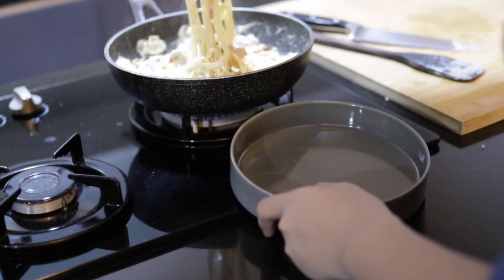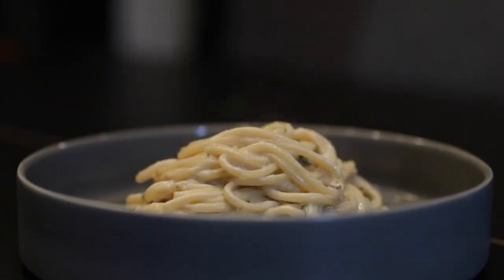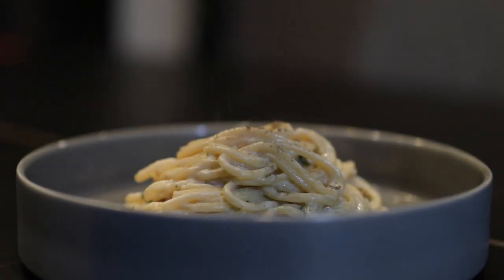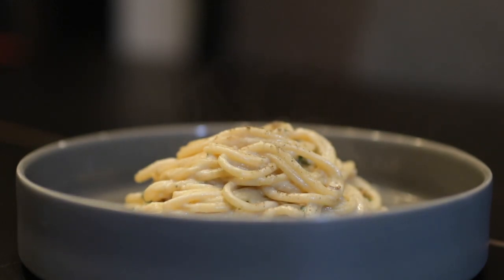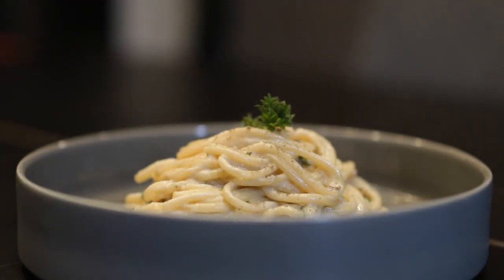After you're done with that, we plate. Plating is simple — just add the spaghetti, give it a few seasonings, and you're set. Oh wait, don't forget about Parmesan cheese — add some in there as well. I totally did not forget about Parmesan cheese. Definitely.